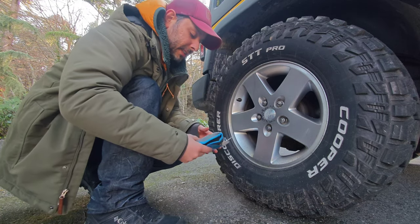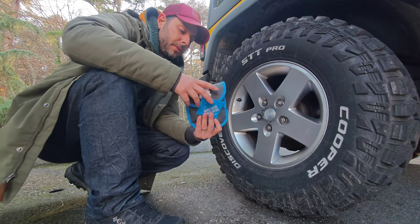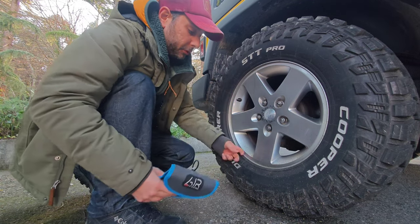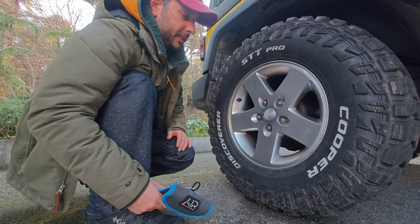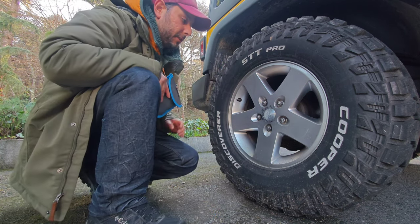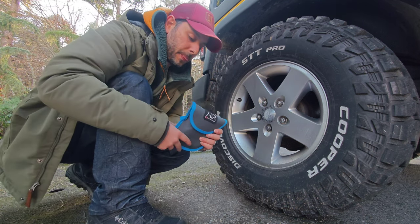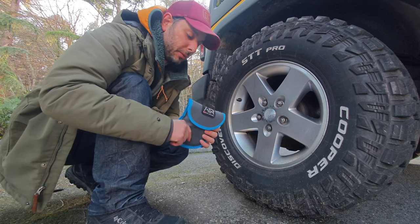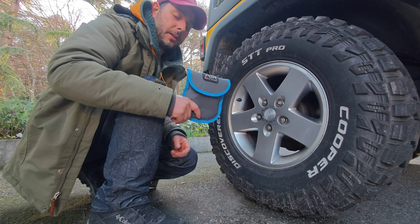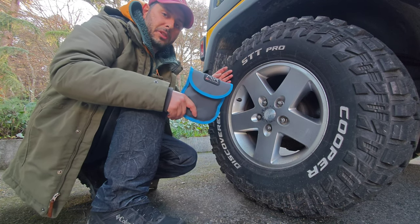It is a very good product, very good quality. I like this. I bought this product with my own money — it is not a gift. Remember to bring your tire pressure back to its normal level afterwards.